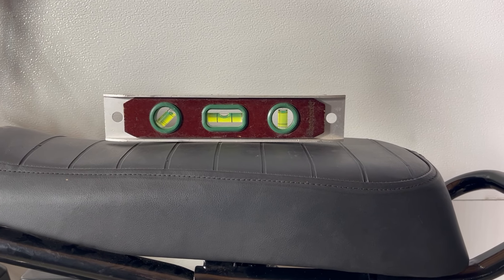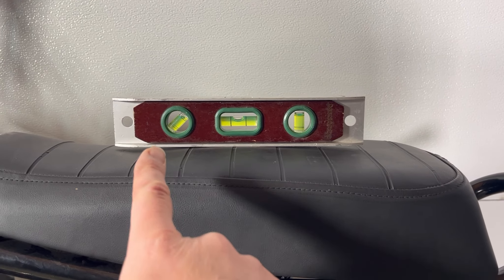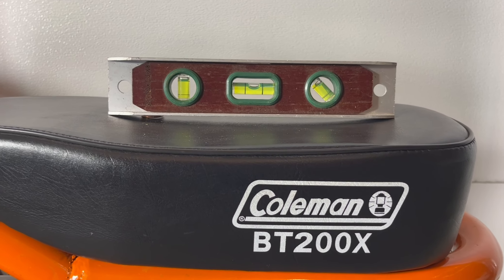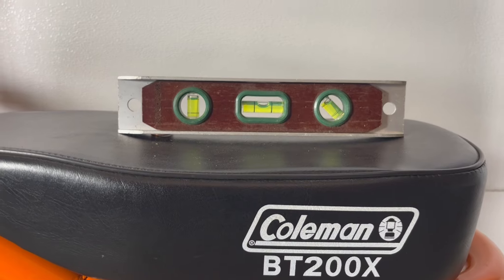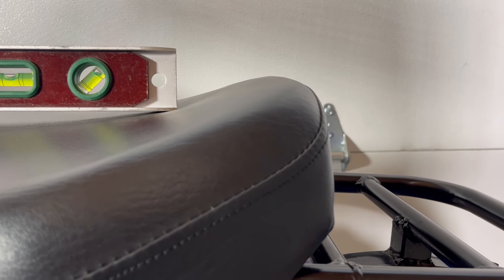One other small issue with the Massimo seat is that it's tipped slightly backwards, so when you accelerate you tend to slide back. I've never experienced this problem on a Coleman because it has a dip in the middle and a softer seat. Trailmaster wins again here with a huge dip in the middle and a big lift in back.